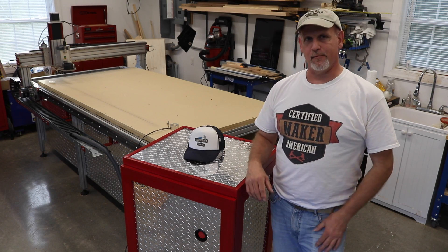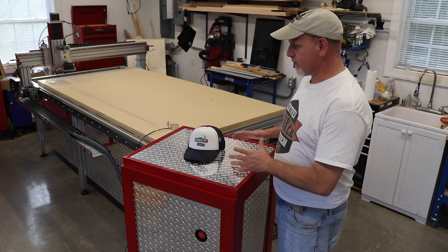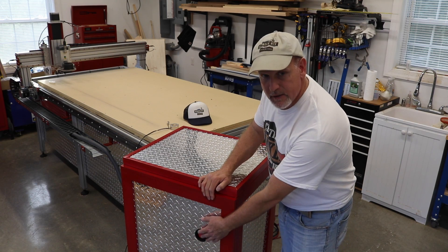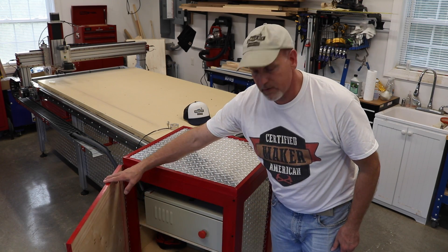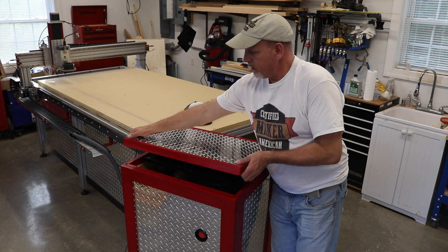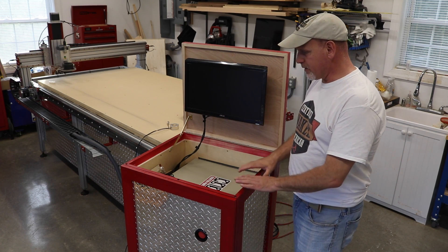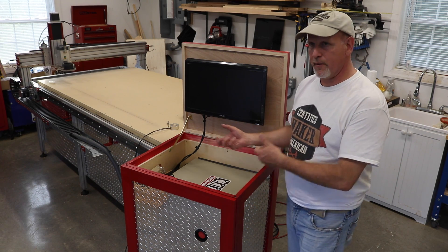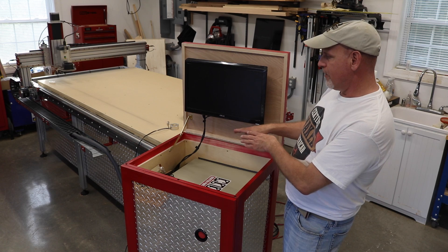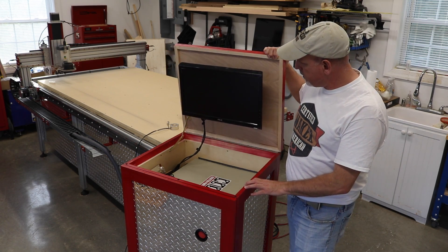Once I got the diamond plate on, I stepped back and thought I'd hate to cover it up with control boxes. So I built a control station. I've got good access to my e-stop right here, and my control boxes are on the inside. Open the lid and there's my computer monitor — everything is tucked away neatly. It's got casters so I can move it around a bit, limited by the cabling. I gained space underneath the table and with storage in here, I think I netted out to the positive.